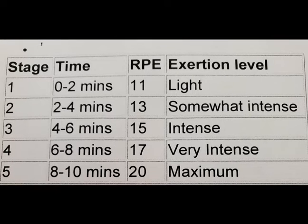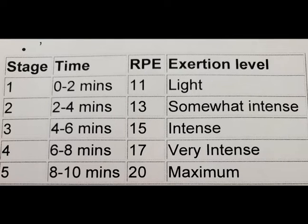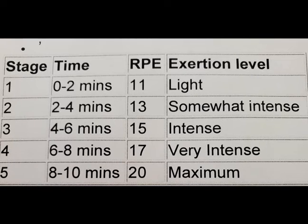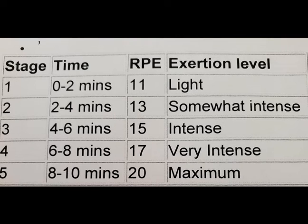The final 2-minute stage should be an all-out effort. When it begins, increase the speed so that you are running or pedaling as fast as you possibly can. The lead researcher at Kent State University stated this will cause fatigue very quickly, and you will probably slow down early on — you may even finish the test at walking speed, which is fine. There are 5 levels: the first 2 minutes are light, minutes 2 through 4 are somewhat intense, minutes 4 through 6 are intense, minutes 6 through 8 are very intense, and minutes 8 through 10 are maximum intensity.